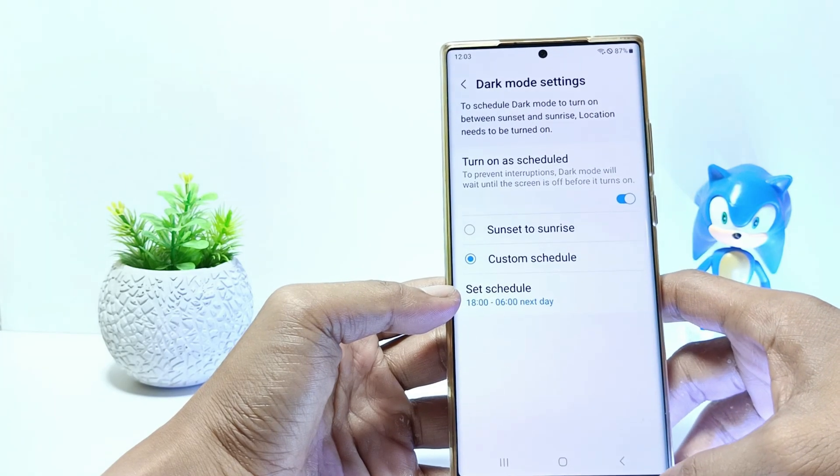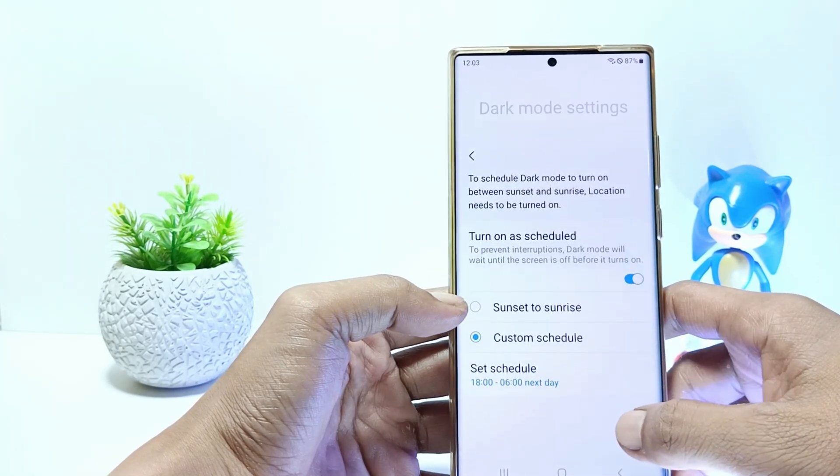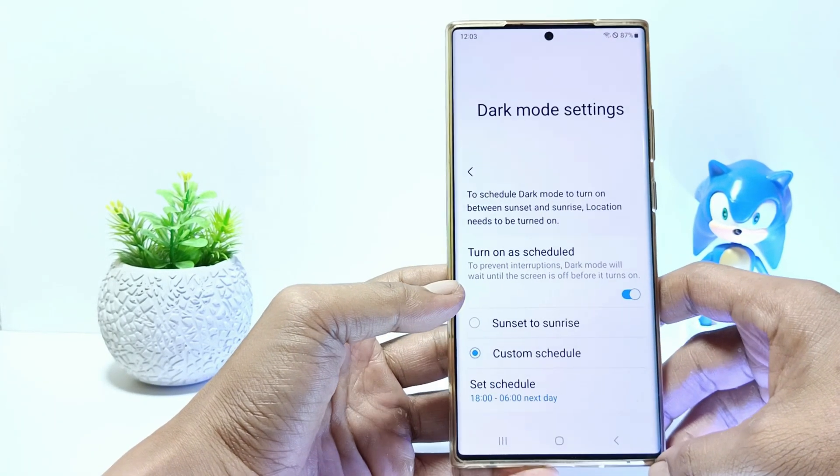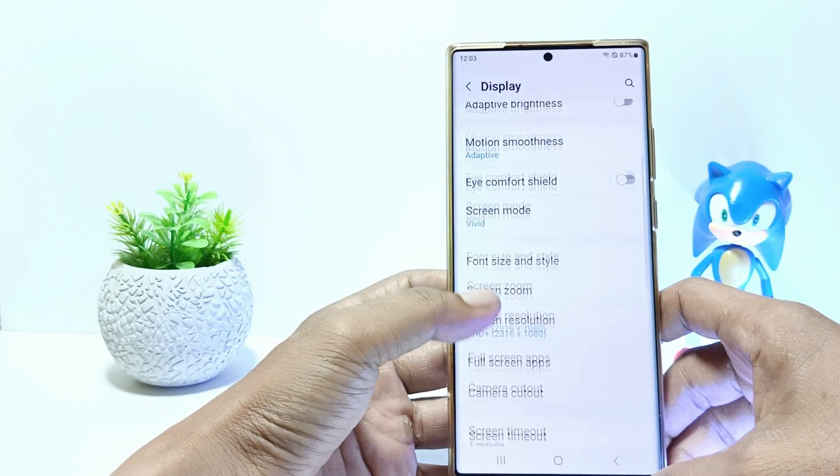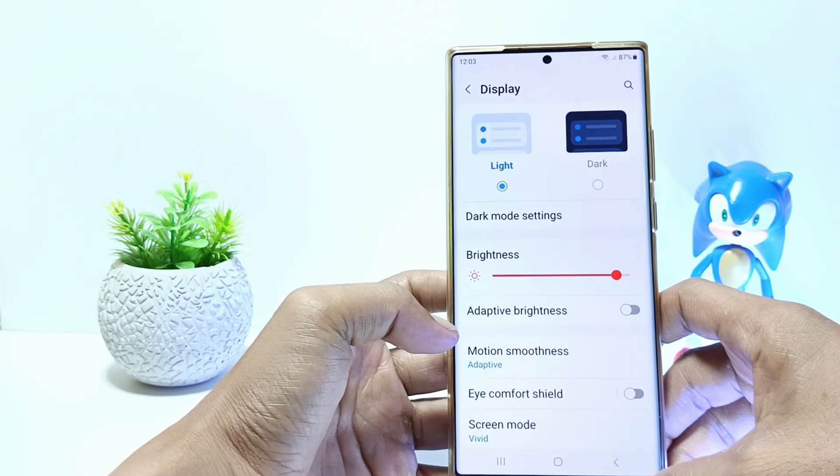Now you have successfully set a custom dark mode schedule. This method can be applied to the Samsung Galaxy S23, S23 Plus, and Samsung Galaxy S23 Ultra.